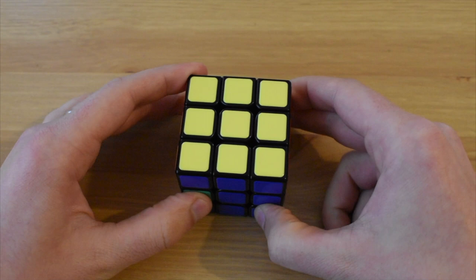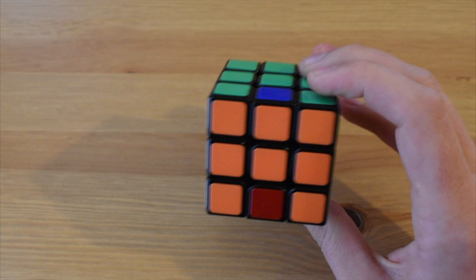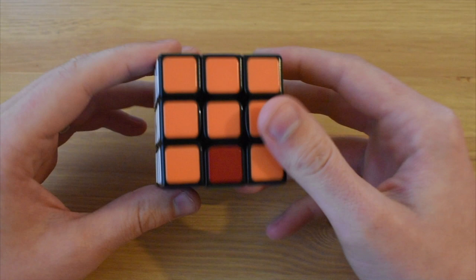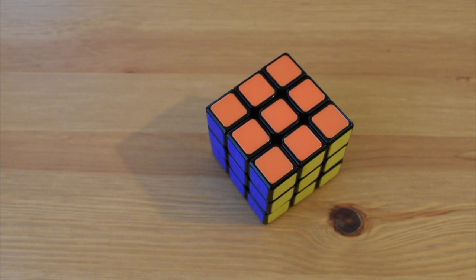Now we're here, and this should be easy to do. This is sort of like a cuboid algorithm - we're just going to pop this orange and blue down here, then pop this over and do a flip. It should only take two slices to do. Here's number one, slice back - solved! We have solved the Rubik's Cube using the Rubik's method. That's good. I like it a lot.